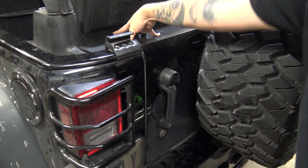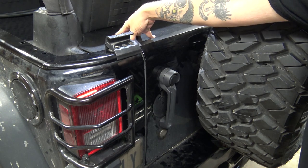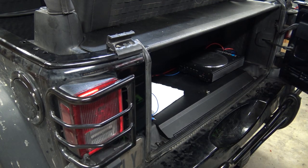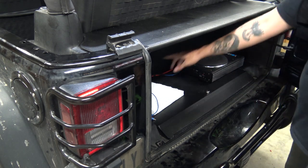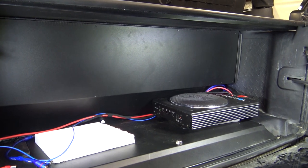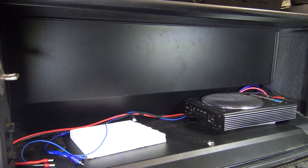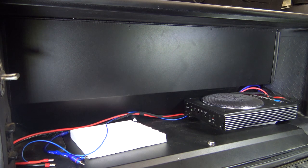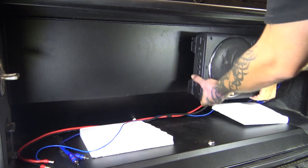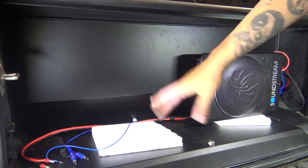By getting creative with the install, I mean we're going to mount them back here in the rear. If you remember, we added the Tuffy cargo cover — I still do not know the name of this product, I just know it's by Tuffy. Now that we have that, we are going to add them back here. They're not going to sit like this one is. This cargo cover kind of turns this back area into a trunk.